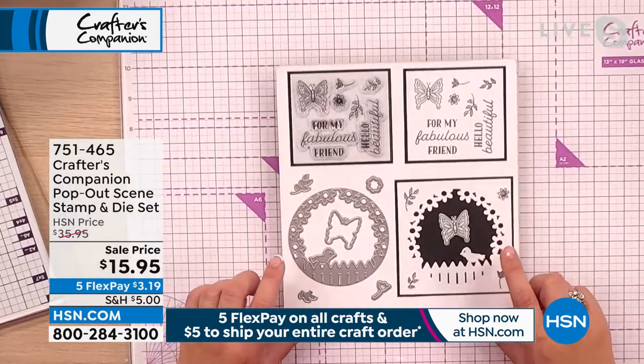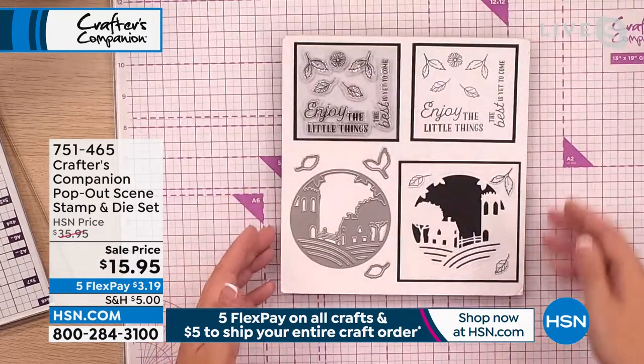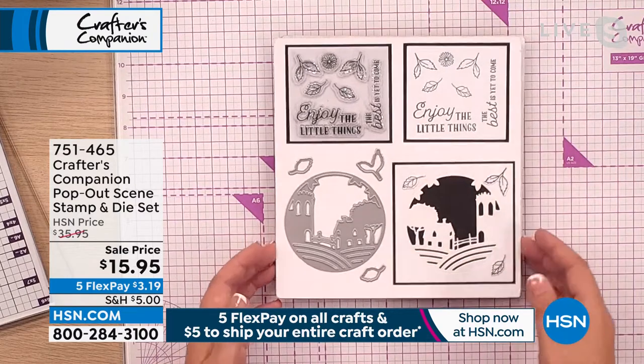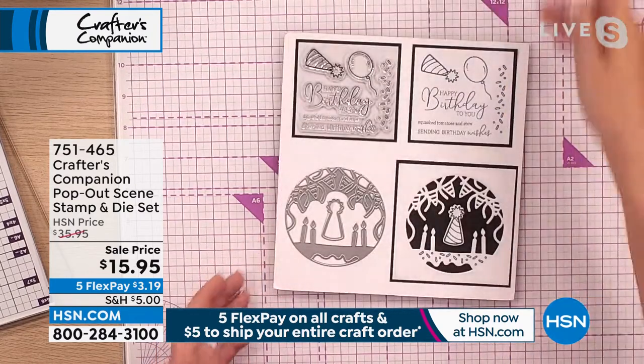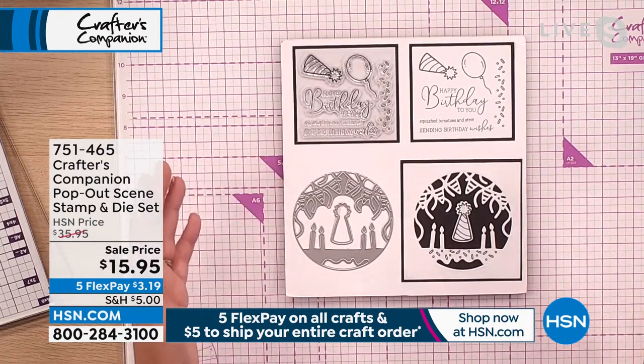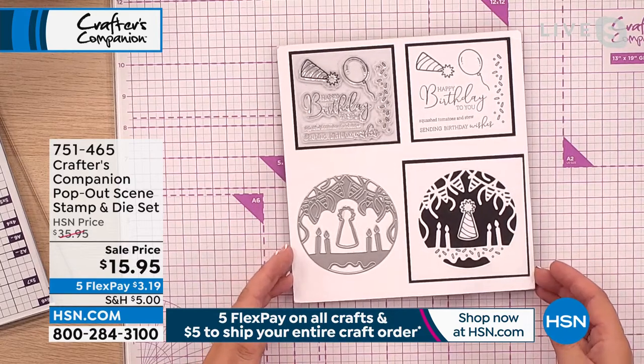We've got the one with the butterfly in there, and I love this little picket fence on here. We've got one that's got this gorgeous church scene — lovely for weddings or confirmations, anything like that. And then we've also got a party one. So we've tried to cover quite a wide array. Go and have a little look online and you can see the other sets that we've got as well, all at great prices today.